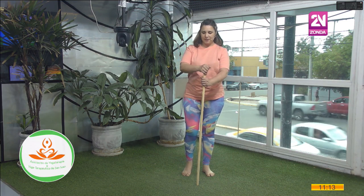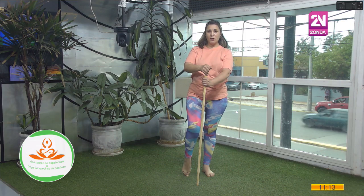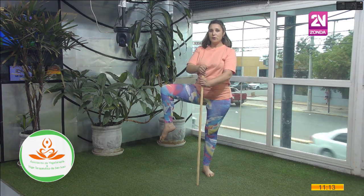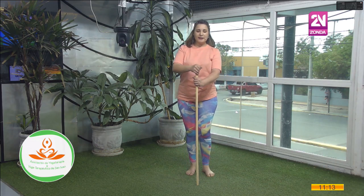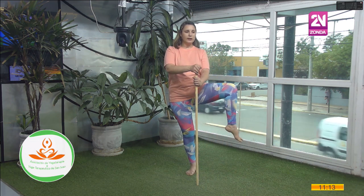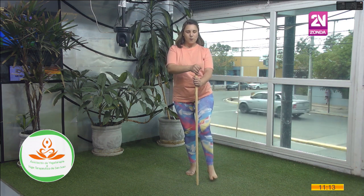Voy a llevar pierna derecha con el talón elevado. Inhalando, subo. Retengo el aire. Exhalando, llevo la pierna al costado. Exhalo y bajo. Llevo pierna izquierda al frente. Talón arriba. Elevo. Retengo el aire. Llevo un ratito al costado de la cadera. Exhalo. Bajo.